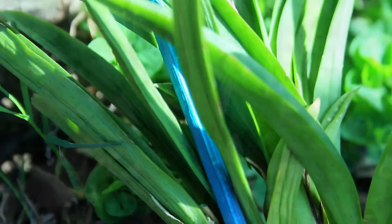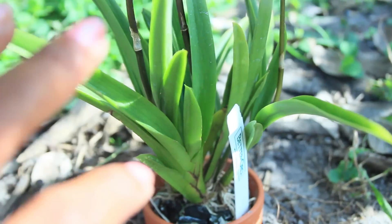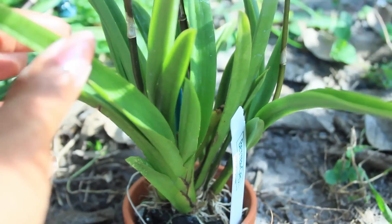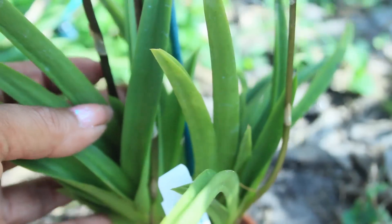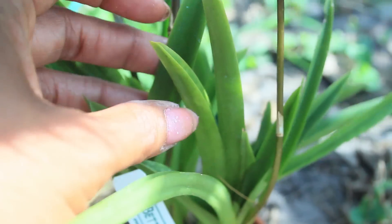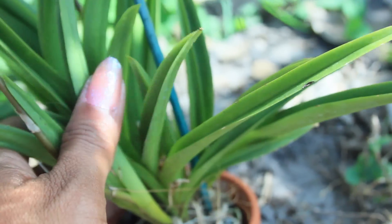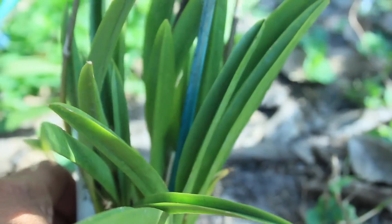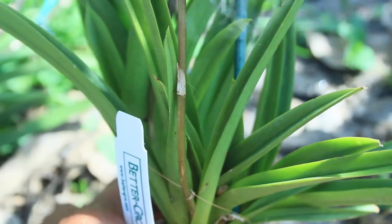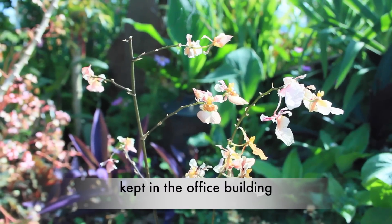Now let's take a closer look at the orchid I kept in my garden, providing it with the closest temperature to what it would be found in nature. As you can see, what a big difference — the foliage has a lot more firmness to it, much waxier, and you're not seeing any of the wrinkles the other one had. The foliage looks very healthy — it is just a happy camper.